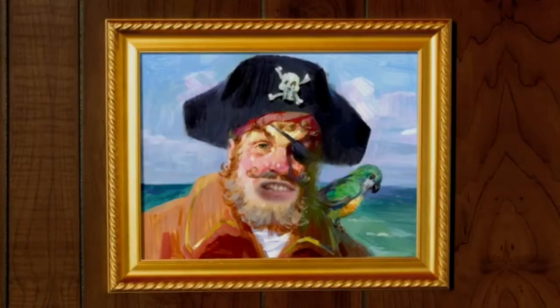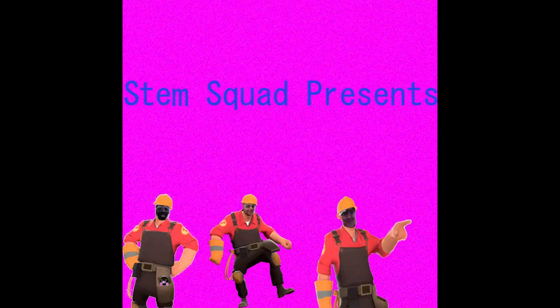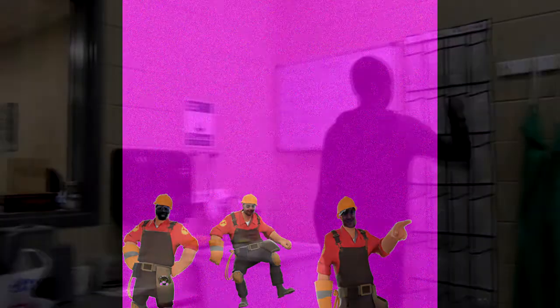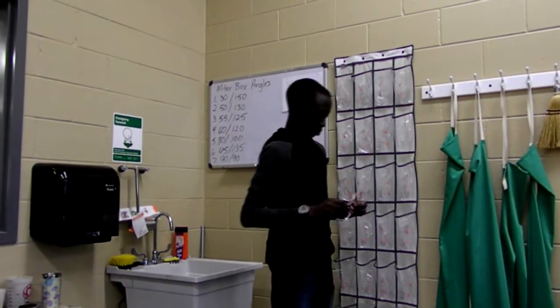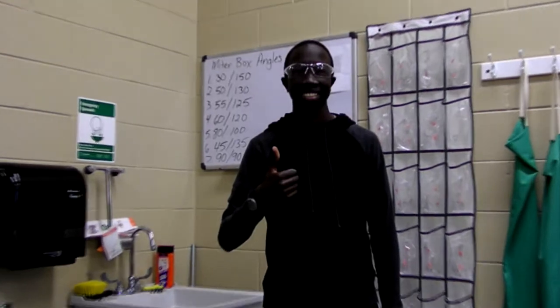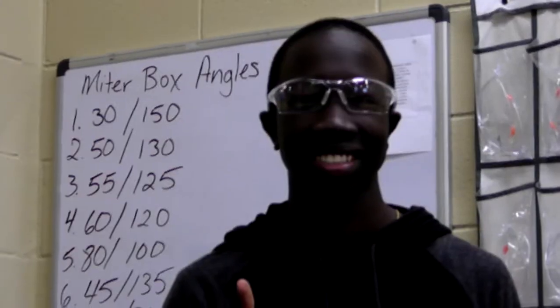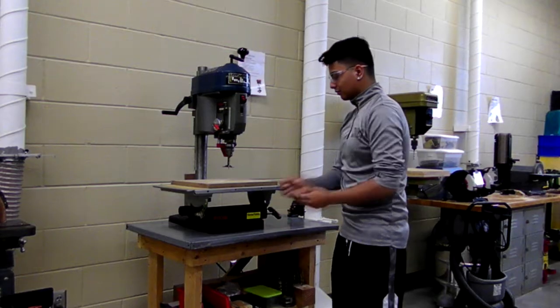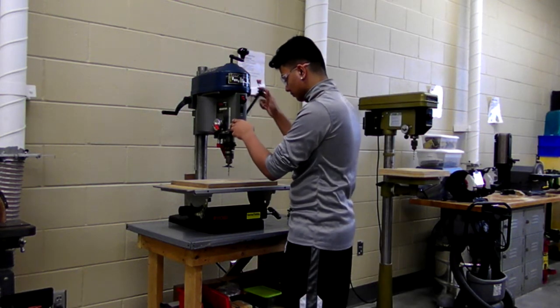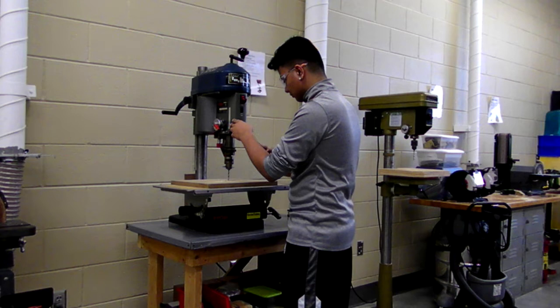Are you ready for this fire video? Wear your super cool state-of-the-art alcohol exclusive goggles to protect your eyes. Always remember to roll up your sleeves, and if you had long hair, you'd tie that up too.